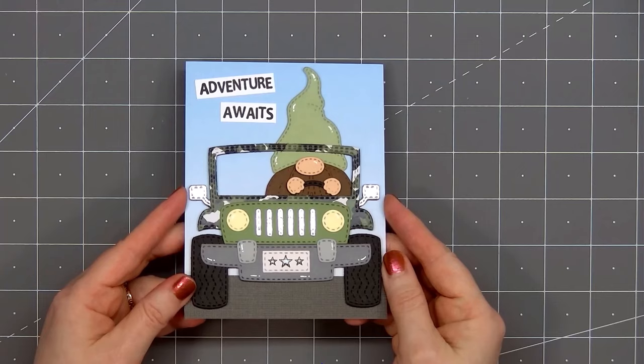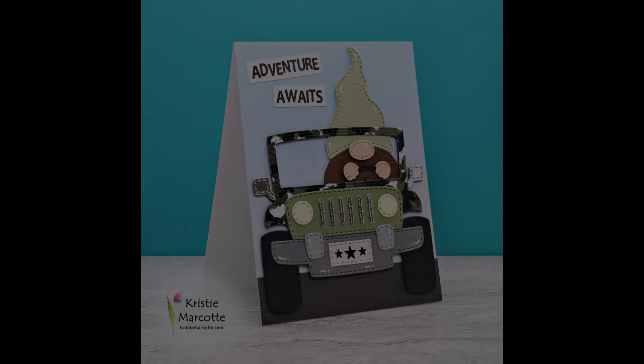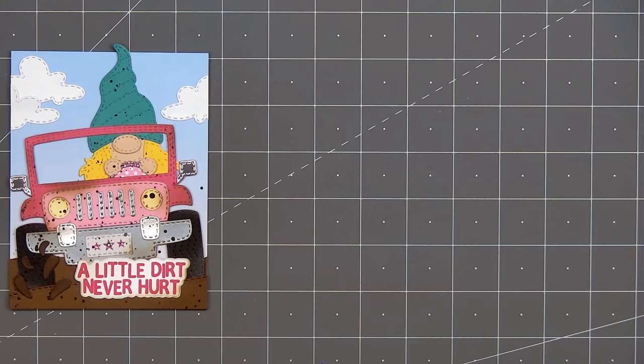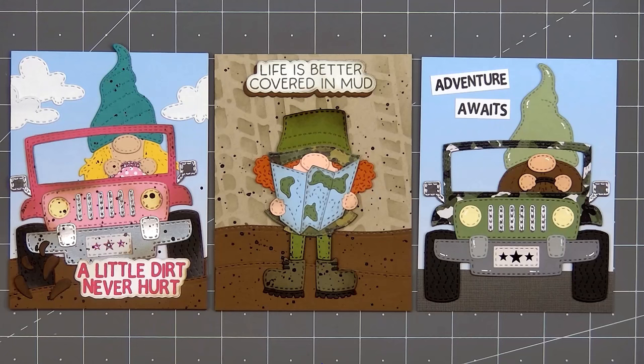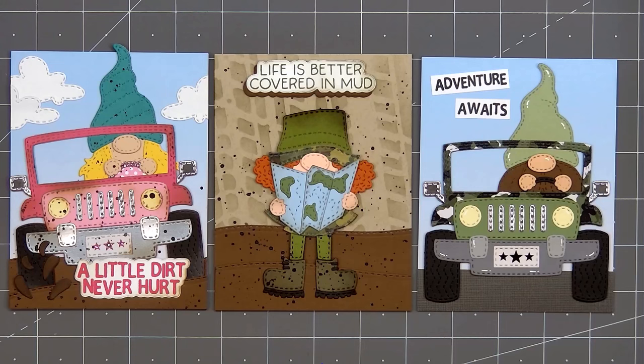I have one more card to share — I've already assembled it. I made another off-road vehicle, this time using some of the camo pattern paper. I have a boy gnome driving and he's driving on the street, not in the mud, so I didn't do any mud splattering at all, and added the sentiment "Adventure awaits" in the upper left-hand corner. Here's another look at all three cards made using Jaded Blossom's brand new mini off-road release. If you enjoyed their Cruiser car die set you will probably love the off-road vehicle as well — it's fun to have more vehicle options for the gnomes, and I think the off-road vehicle in camouflage would be perfect for Veterans Day cards. If you are interested in any of the products I used in this video I do have links in the description box below. Thank you so much for watching and I hope you have a wonderful day.